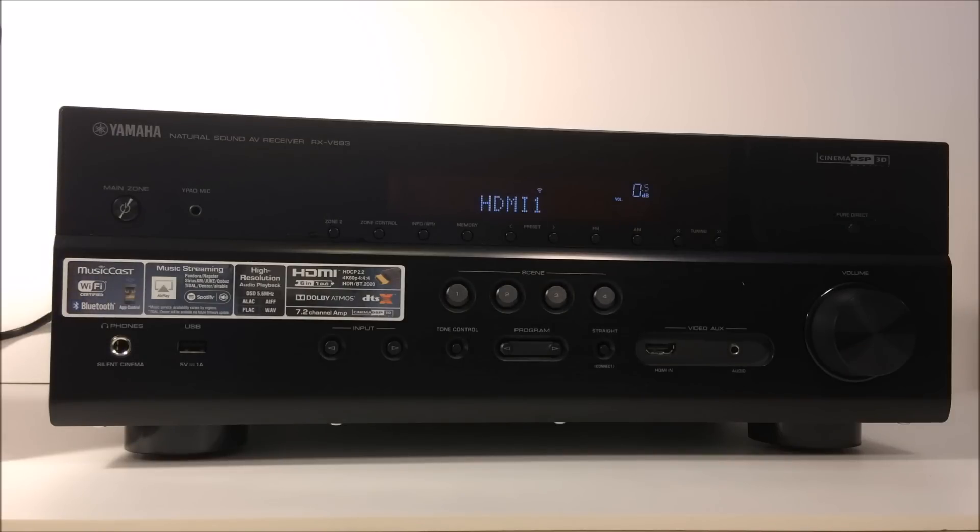If you look in the description of this video, we're going to post the video formats this unit will support and the various audio surround sound formats it supports. We appreciate you stopping by and checking out our review on the Yamaha RX-V683. Please give the video a thumbs up, and we hope you have a great day.